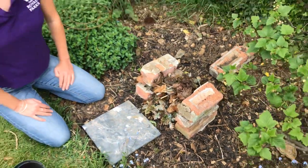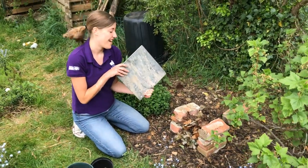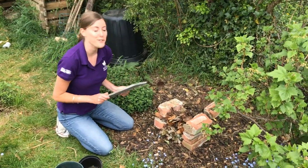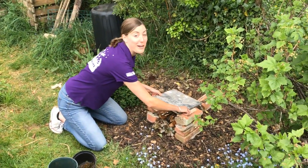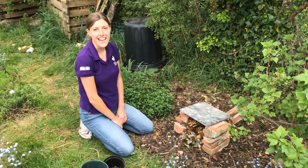Now, every hotel needs a roof. I found this slate in my shed and I'm going to use it as the roof of this bug hotel to keep the rain away. And there you have it — a sturdy bug hotel, perfect for its first guests.